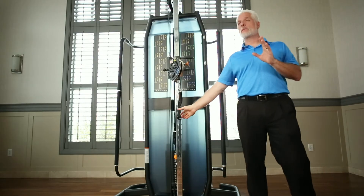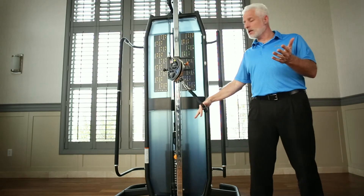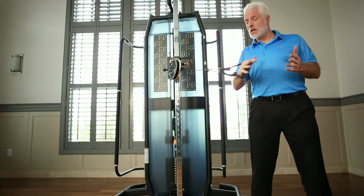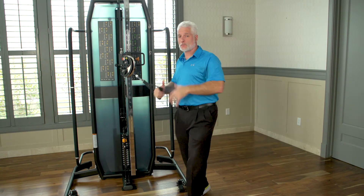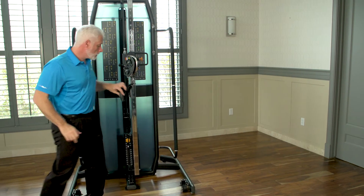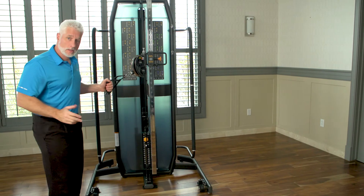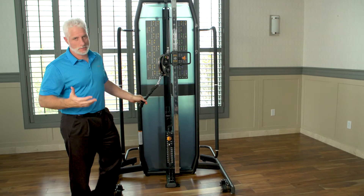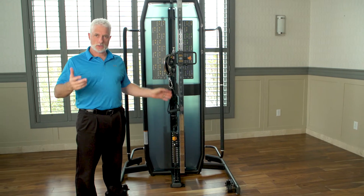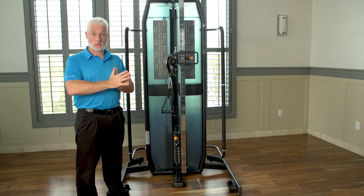If you have a rotator cuff repair patient six, seven, or eight weeks out of surgery, you can do different angle positions — you can come down, you can come across, you can go across the body as well. You can even do rotations, pulling this way and coming across this way. This machine gives you the ability and versatility to retrain these muscles and these patients in a variety of ways.